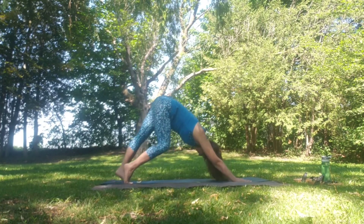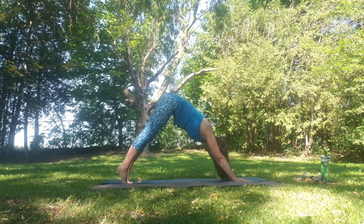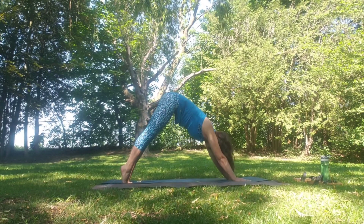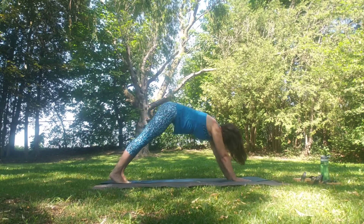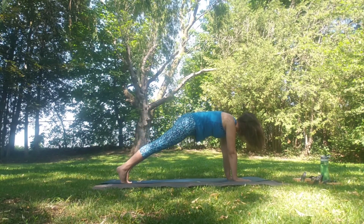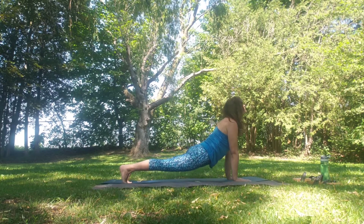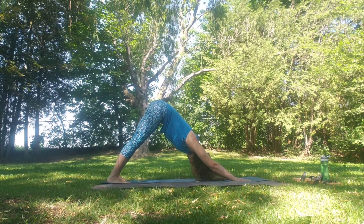Walking the dog here in Adho Mukha Svanasana. A reminder to breathe as you journey through your practice today. Inhale come high on the toes, exhale release the heels down. Inhale up, exhale heels down. Inhale up, and then forward into plank and through to upward facing dog, staying on the toes. Exhale back to downward facing dog.